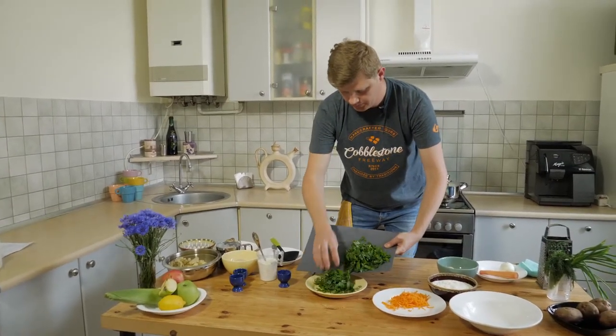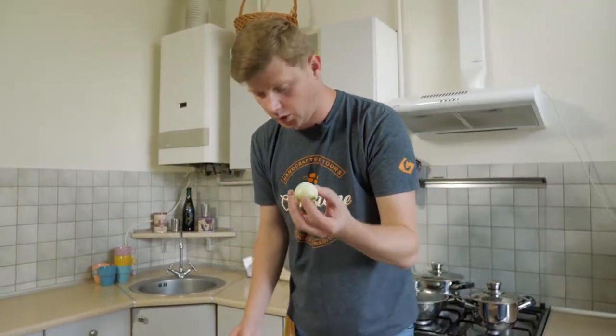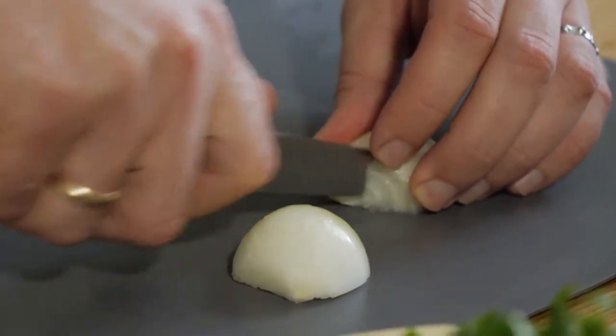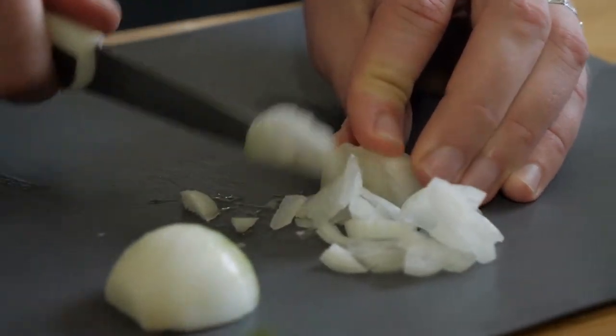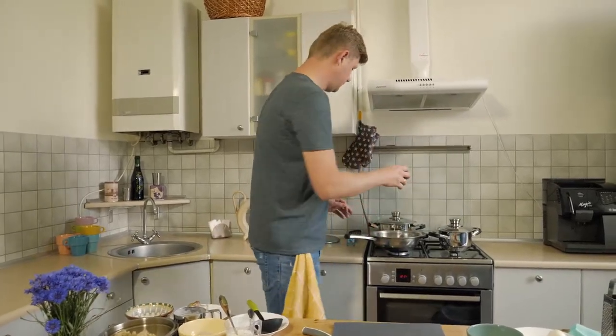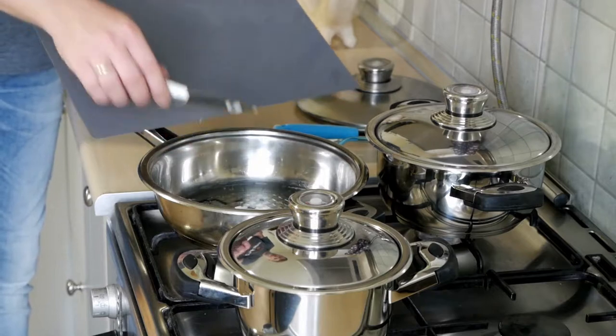For the sorrel green borscht you can also use some meat — veal, pork, or chicken. But I love borscht without meat. We will put our sorrel aside. To make our borscht taste good, we will use one medium onion because we are going to fry it with the sorrel. For frying our sorrel and onion, we need 50 milliliters of oil. We'll put our onion in the pan and start to fry it.